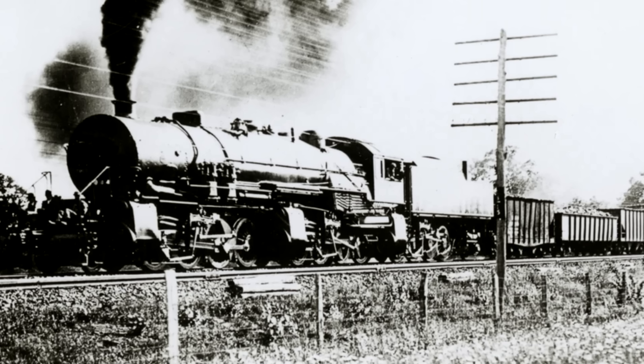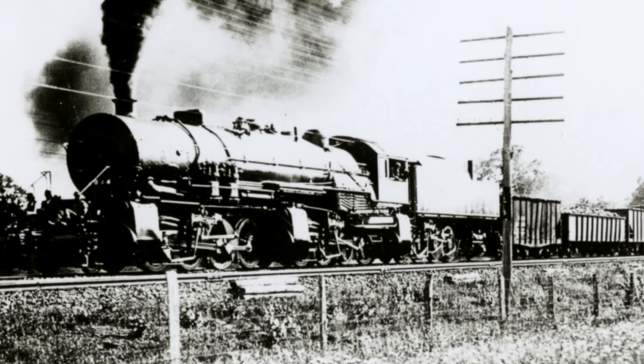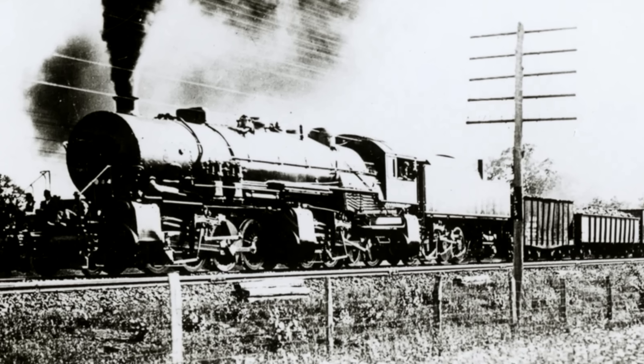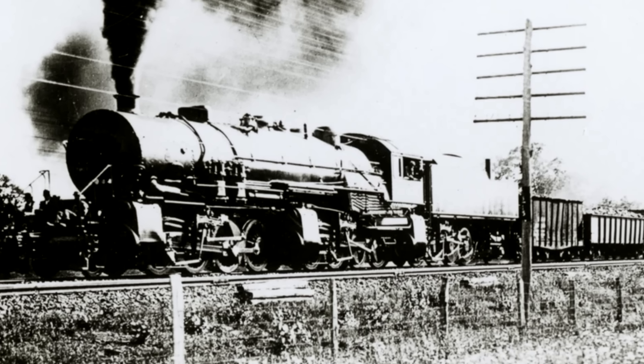Someone was probably going to mention, 'Actually, it's pronounced Triplex.' To which I will say: I don't care. I'm calling it Triplex. Tri means three. Fight me!